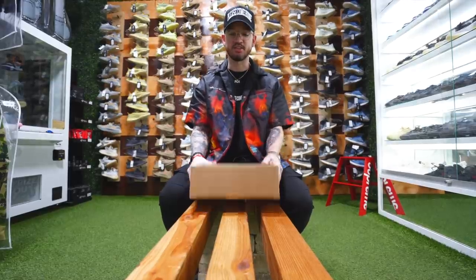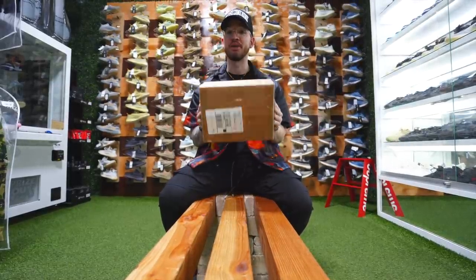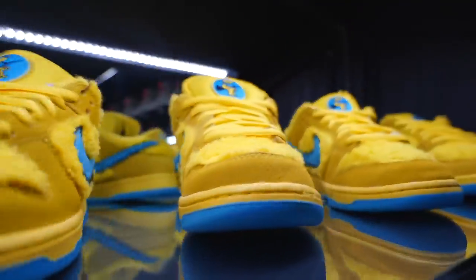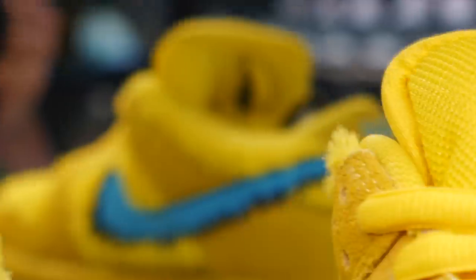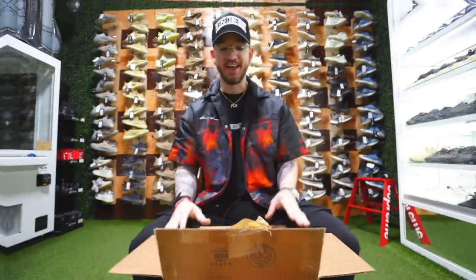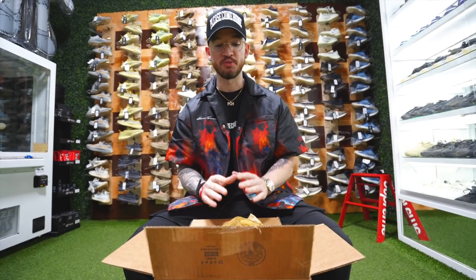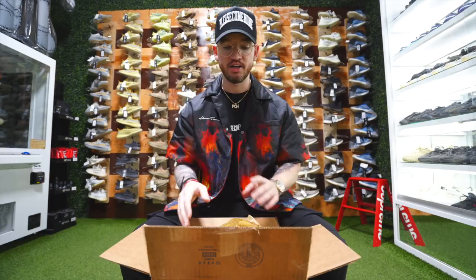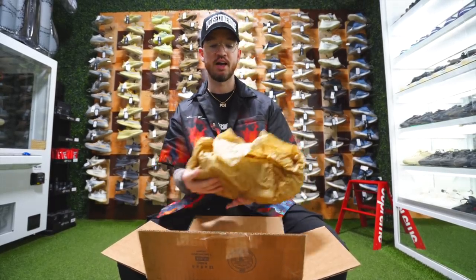Y'all remember last week whenever I talked about I got something special coming in? Something that a lot of you might have not seen before? This is it. Okay, so what I got here is something super special, sent to me by my boy Phil. We'll get into that a little bit later. I'm just gonna go right into it real quick and show you guys what I got.